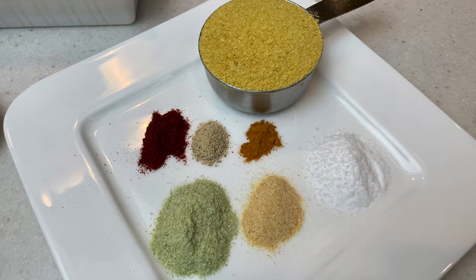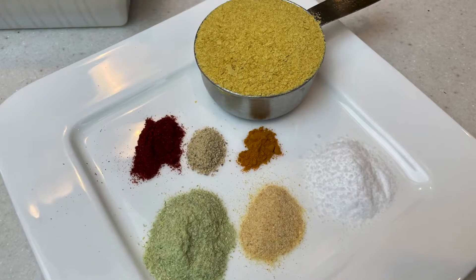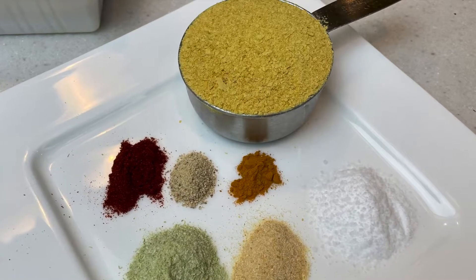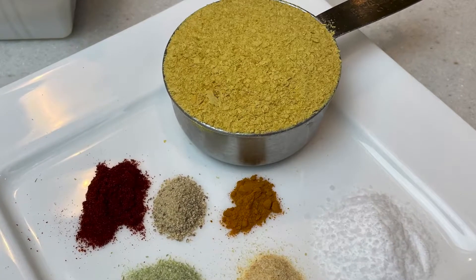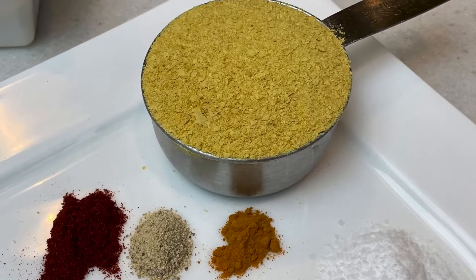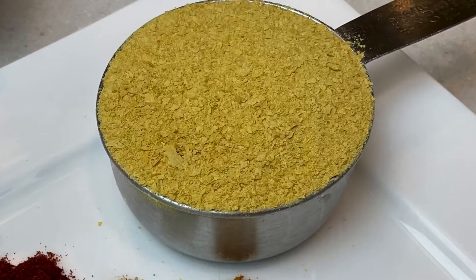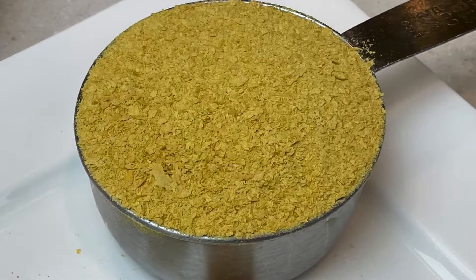Let's pause for a moment and talk about nutritional yeast, because this is an ingredient that you may or may not be aware of. This is a product used by a lot of vegans to create that cheesy, umami flavor — it has a really nutty, cheesy flavor and aroma. It's not exactly like cheese, but it comes pretty close. It's an inactive form of yeast derived from the same types of yeast used to leaven bread, but it won't rise anything. It comes in a dried, flaky form and you can use it in all kinds of things, like sprinkling it on top of dishes or using it in cheese sauces like today. It's a very nutritious product, often fortified with B vitamins and B12. You can find nutritional yeast at your local health food store, the health food section of your grocery store, or online on Amazon.